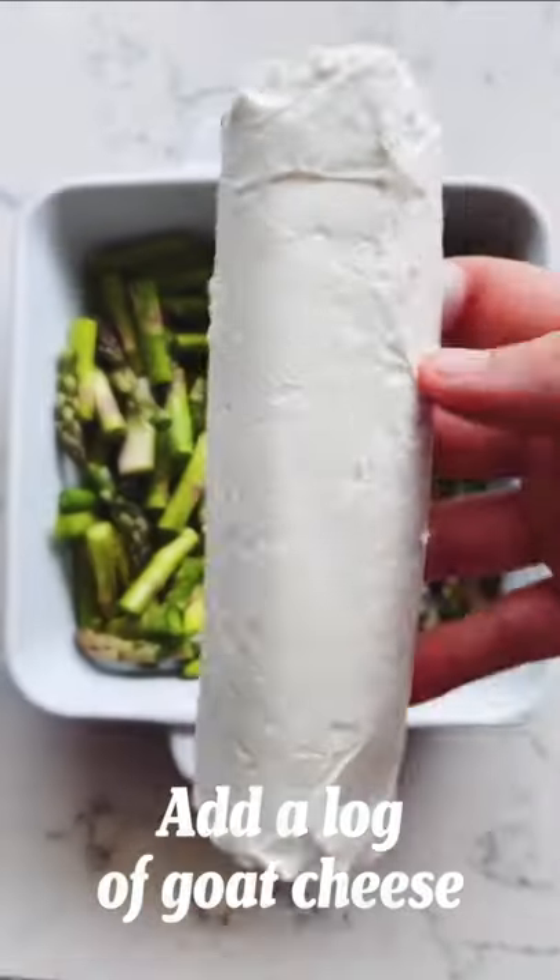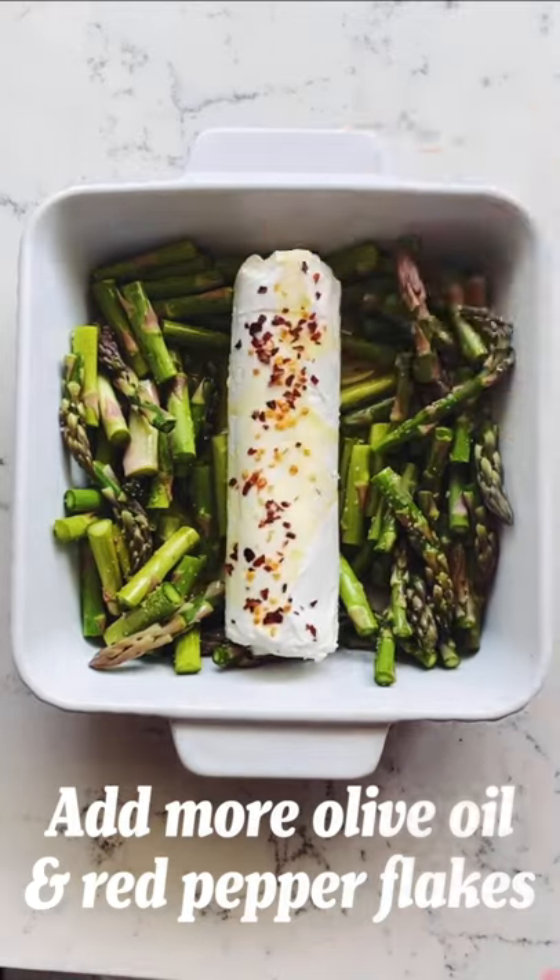I love this cheese because it's rich, earthy, and it melts beautifully. Add more oil and red pepper flakes and bake it at 400 for 20 minutes.